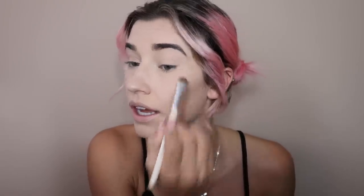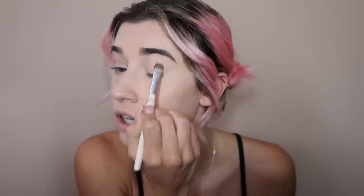I like setting my eyelids with a powder or a white eyeshadow before I start blending. I'm going to take the shade Coconut Cream — a very light cream color — and set my eyelid. I prefer this method, though some people prefer a sticky base before applying eyeshadow because it makes the eyeshadow more intense. I'm starting to look less creepy, which is good.